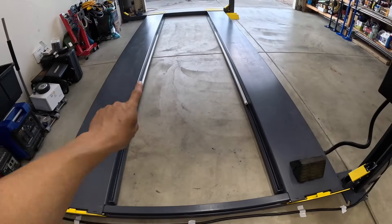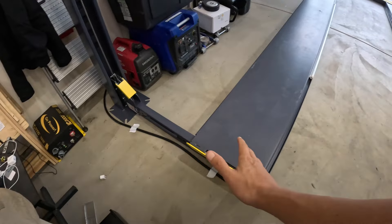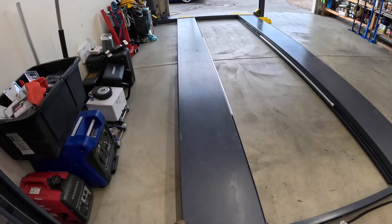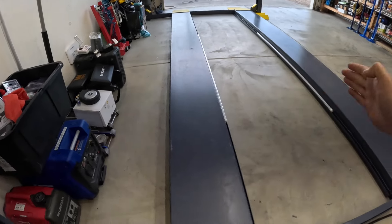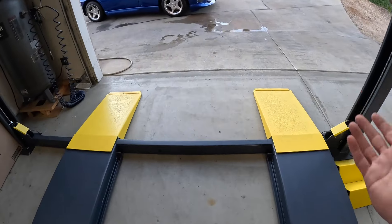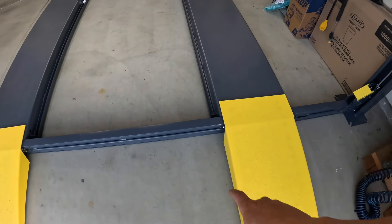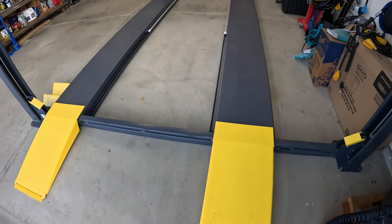One awesome thing about this lift: in my last video I explained why I didn't bolt one side — I left it adjustable. When I pull my truck or a dually in here, this side has to come out further. But when I measured, the Viper won't fit with it out that far. So I pulled it in more and now this thing should go right up and over no problem. You can just lift it, slide it over to where you want it, and it's good to go.